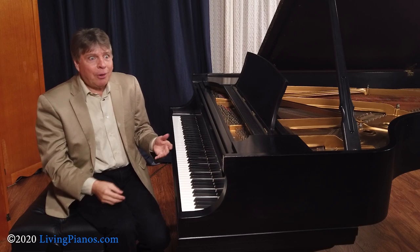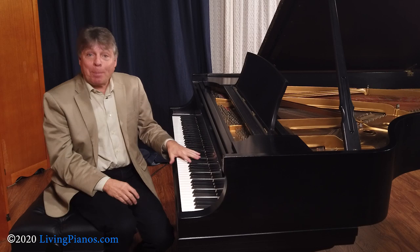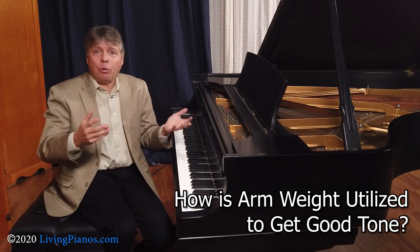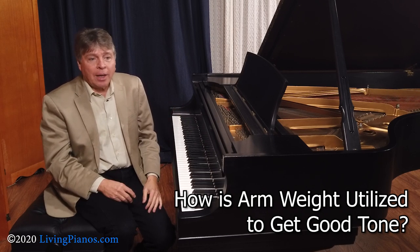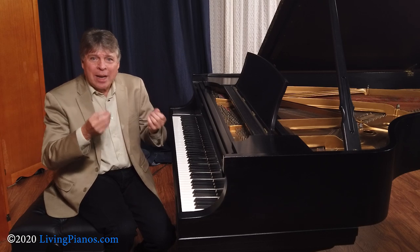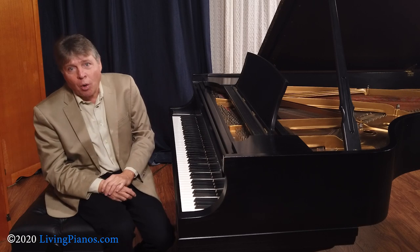Now, how do you do such a thing on the piano? What's the analog on the piano? On the piano, what we have is the arm weight. And how do you utilize the arm weight to get a good tone? If I were to play something on the piano and not use the arm weight, just play each note without the arm weight, there's no way to really control it. It becomes very calculated.